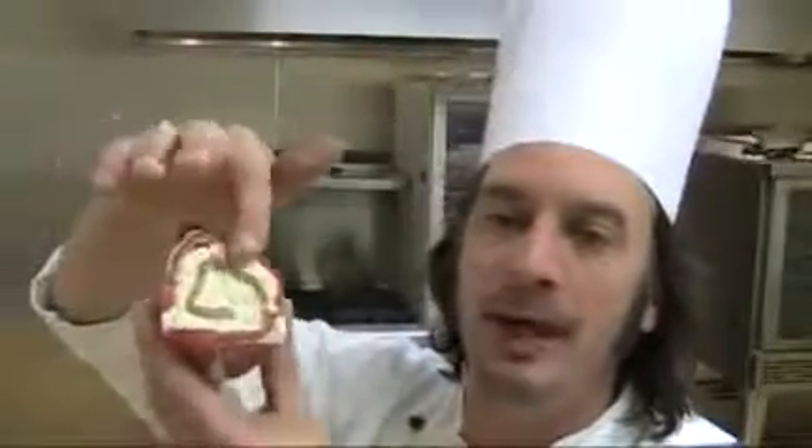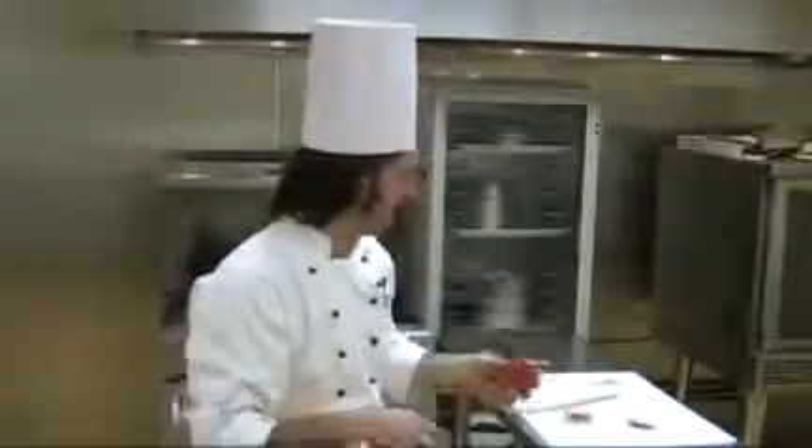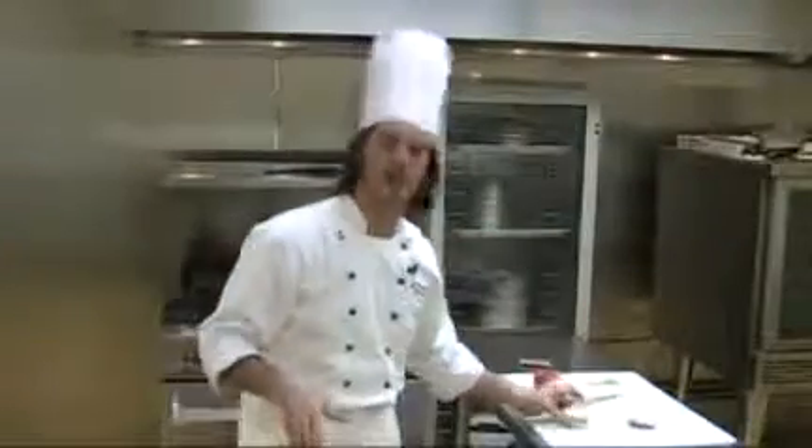Once you've roasted a red pepper, yellow pepper, orange pepper, filleted them, laid them out, and put this goat cheese mixture in here and rolled it up — look at this nice hors d'oeuvre appetizer that you have, that you can then put on a cracker. These look really nicely laid out on a plate.